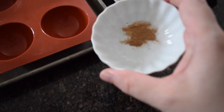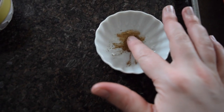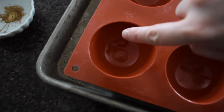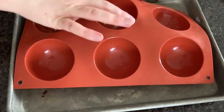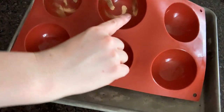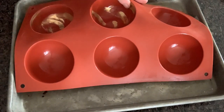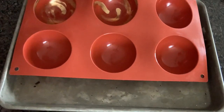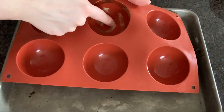I am going to do two different decorations for my bombs today. One of them, I have some edible gold powder which I am just dipping my clean finger into, and then swirling it around the mold to create random swirl patterns that the chocolate will pick up once you pour it in. You could do this with a paintbrush or a sponge or anything else you have on hand, but fingers are easy to use and easy to clean. I went ahead and did that through half of my molds and the other half I just left without this gold touch.